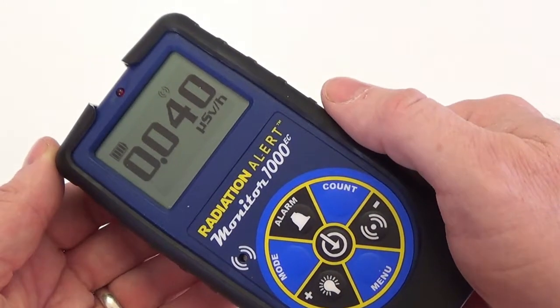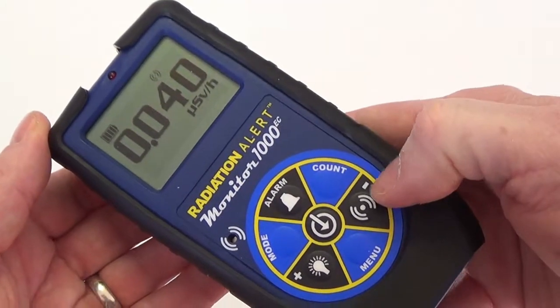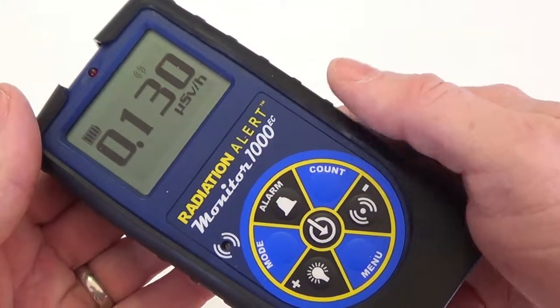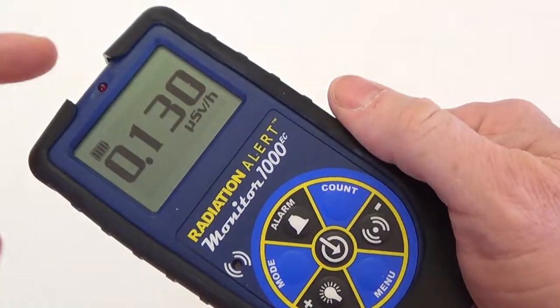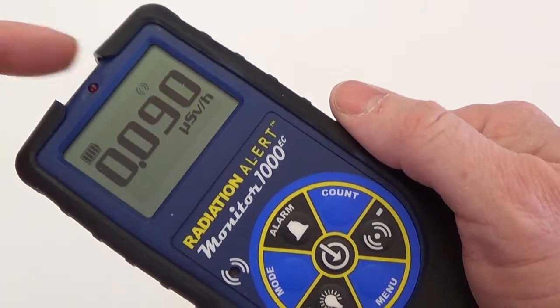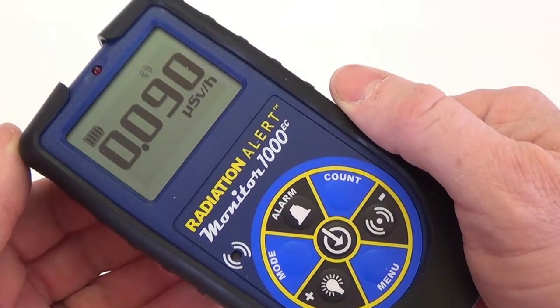You can operate the detector silently by pressing the audio button. Notice the audio icon at the top of the screen. Press the audio button to mute it and the icon disappears. Press it again and the audio is back on and the audio icon reappears.